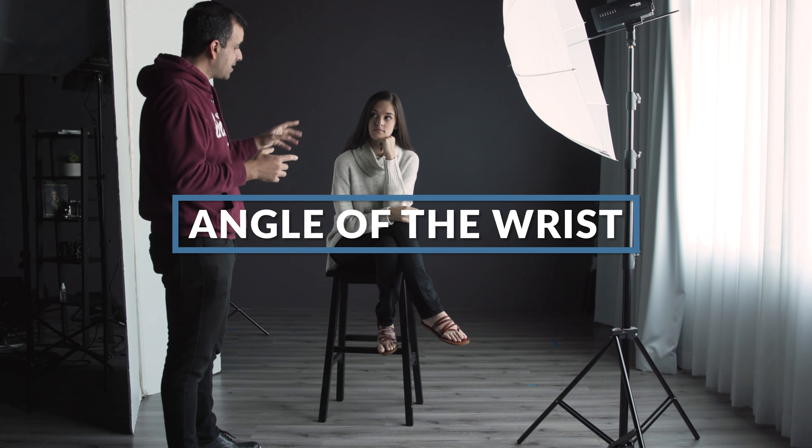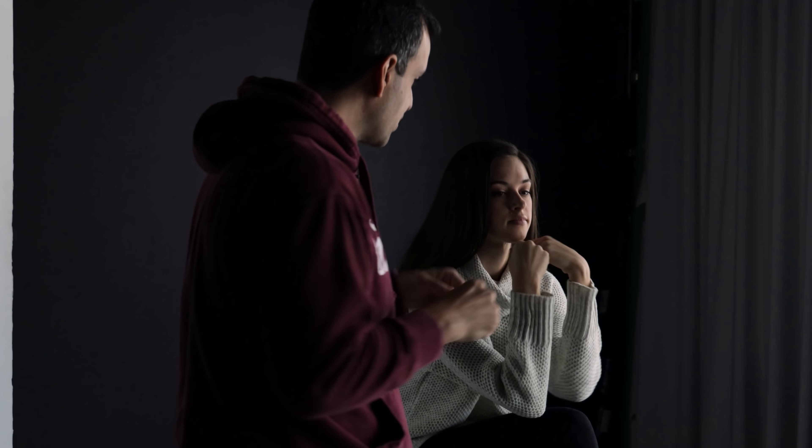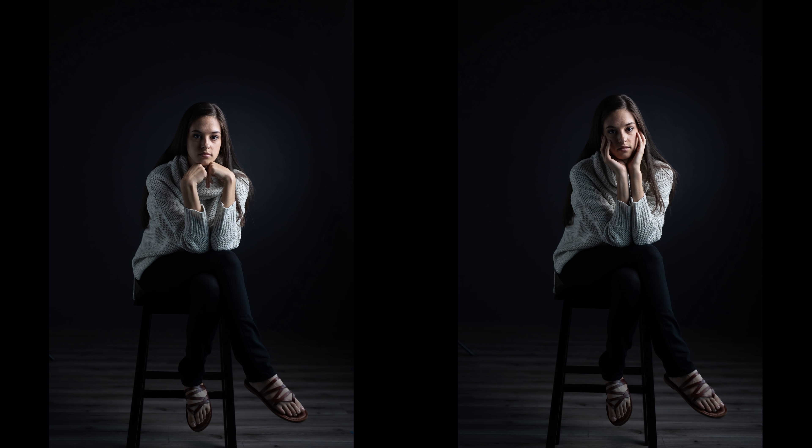Mistake number five: in these positions, people often break their wrists when posing — they bend the wrist too far. We want to generally avoid these types of hard 90-degree angles on the wrist, whether bent inward or outward. Instead, we want soft bends in the wrist and soft fingers. No matter what she does, I'm watching for a hard wrist break because it's going to unnaturally draw attention to it.